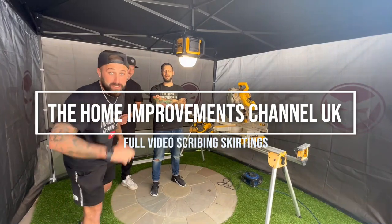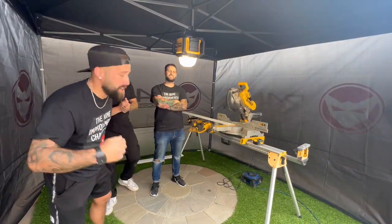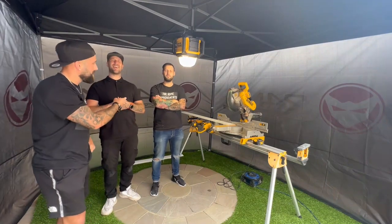Hello! And welcome back to the Home Improvement Channel. Today I'm going to be one of your hosts. I'm Brad. I'm Jack. I'm Phil.